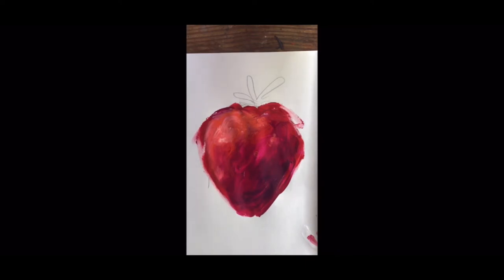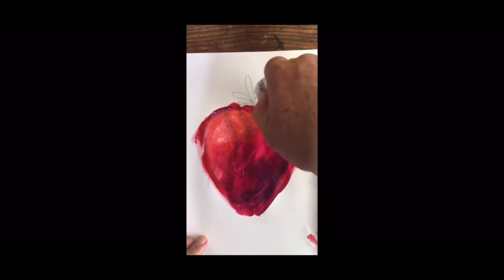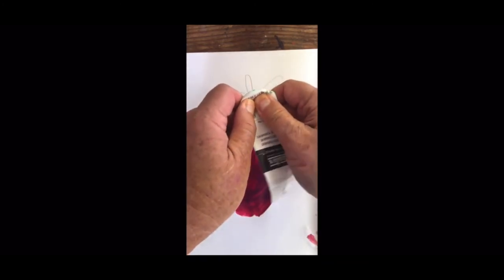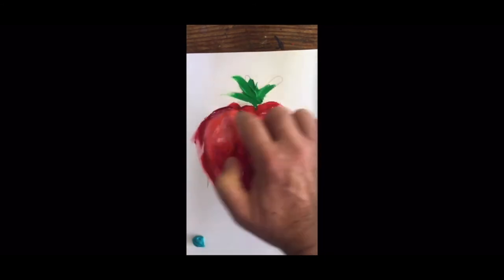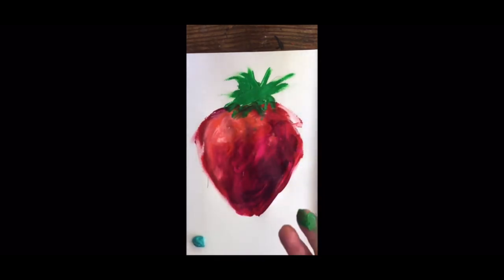While I'm waiting for those reds to dry, I'm gonna put in some stem. I found some greens here, so let's start putting in the stem. Squirt some green here — keeping it loose, not being too serious about it. I mean, it's only a strawberry painting, not a portrait or something. Using the tips of my fingers, almost the fingernails. Probably good enough — that was easy.